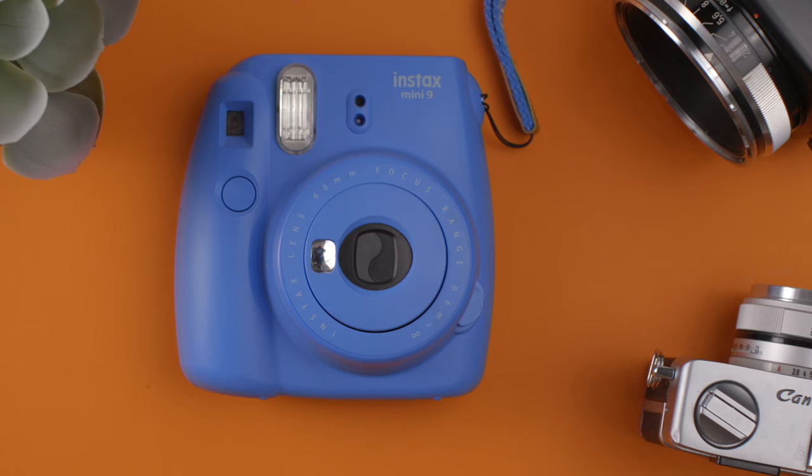Welcome to Tech Crumbs, where we break technology into smaller pieces. Today I'm going to show you how to take out your film cartridge when you're finished taking pictures with your Fuji Instax Mini 9.